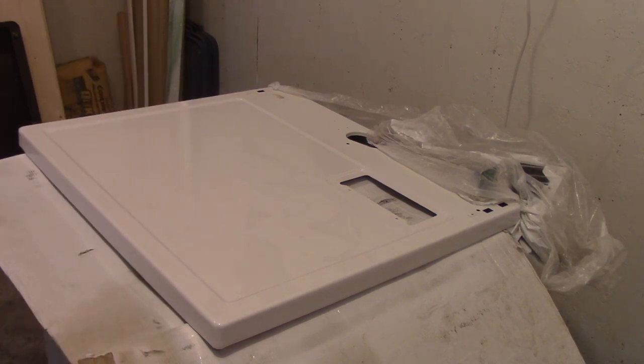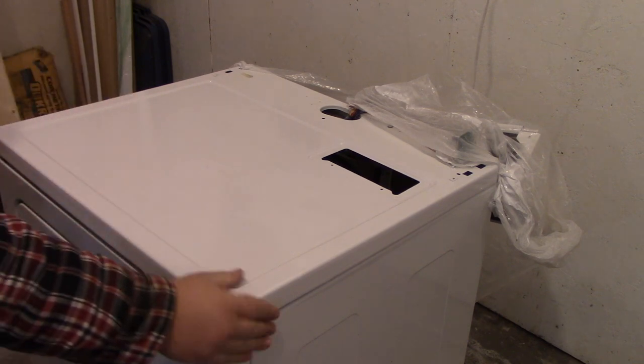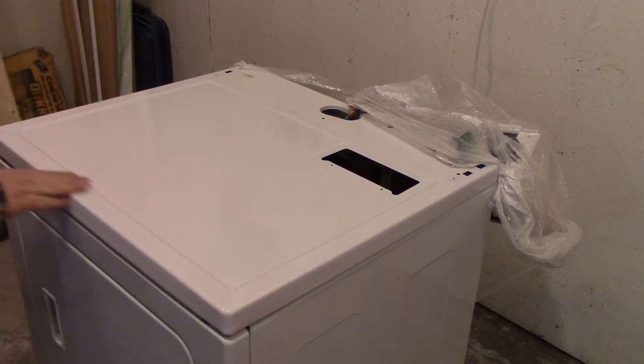Make sure there are no fans going because you don't want to create any dust. Let this cure for at least a day before putting the panel back together. Okay, so it has been the next day — all the paint is dry. It looks really good: really shiny and smooth. I'm happy with that.